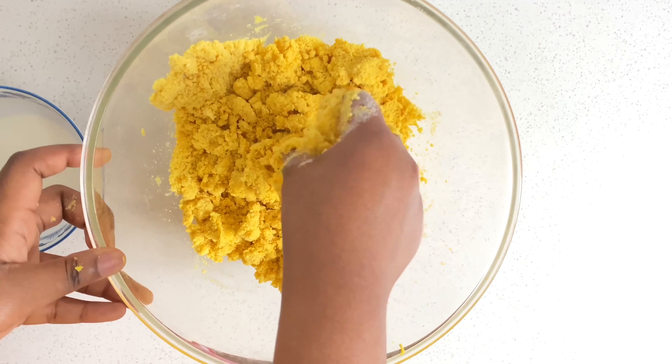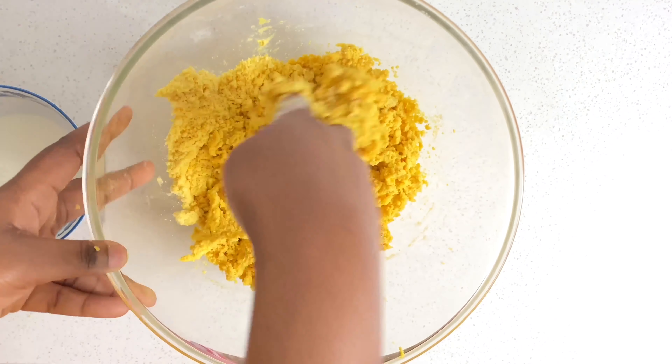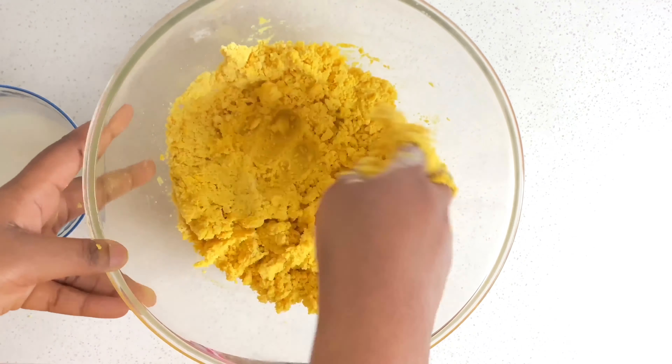Now we're going to form the dough. I use cold milk but you can use cold water — cold milk gives it a better taste, in my opinion. You don't want to use too much or too little, so add it step by step. You don't want a dough that's too soft or too thick — just perfect. We knead the dough for about one minute and the dough is just perfect.